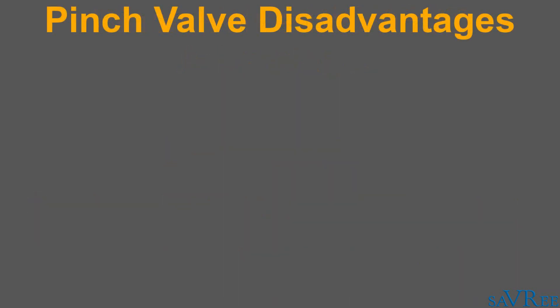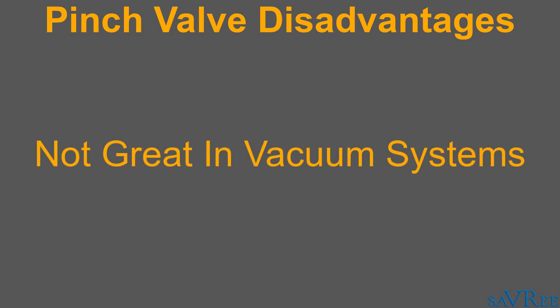The only disadvantage with pinch valves is that it's quite difficult to use a pinch valve within a system that has a vacuum. If we have a vacuum within the system, this tends to collapse our sleeve, because we're effectively sucking the sleeve together, which is going to close the valve. In order to get around this, we can apply a vacuum on the outside of the sleeve, between the body and the sleeve itself, and this counteracts the vacuum on the interior side, which ultimately prevents the sleeve from clamping together and closing.